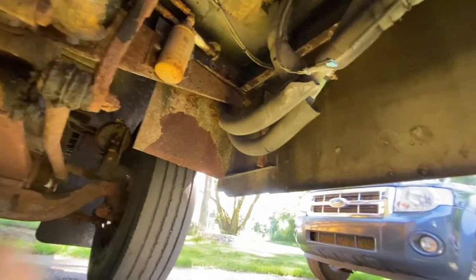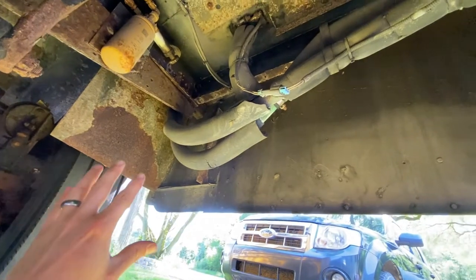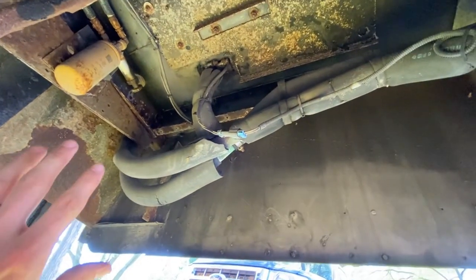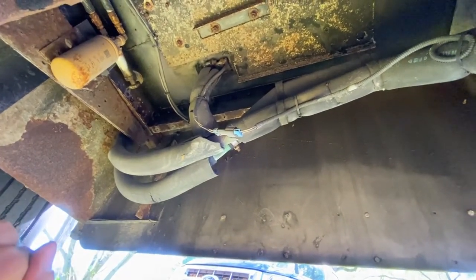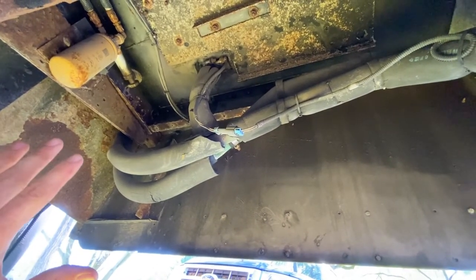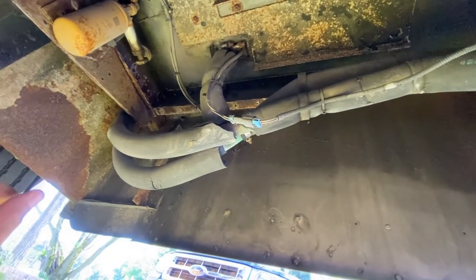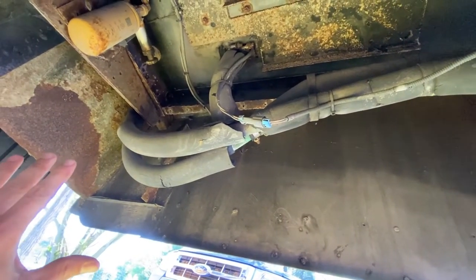We are under the driver's side of the bus right here. I've got a flat nose, so I've got a big space here. If you have a dog nose bus, it's probably going to look a little different. Each bus is going to have lines in different places, but this will get you the general idea of what's going on.